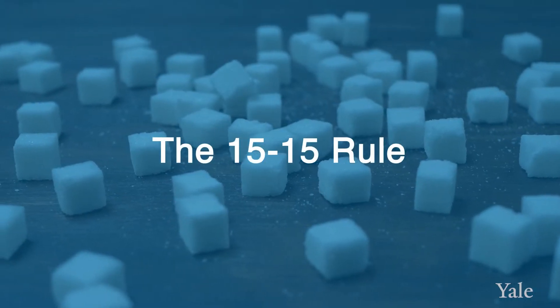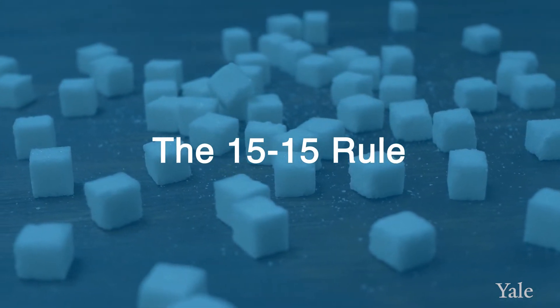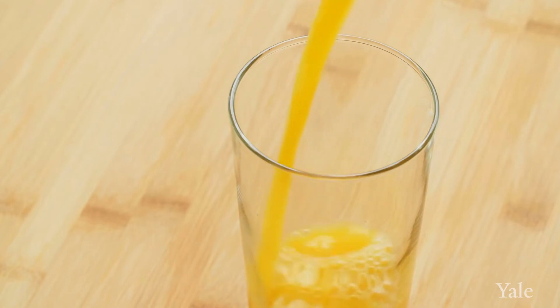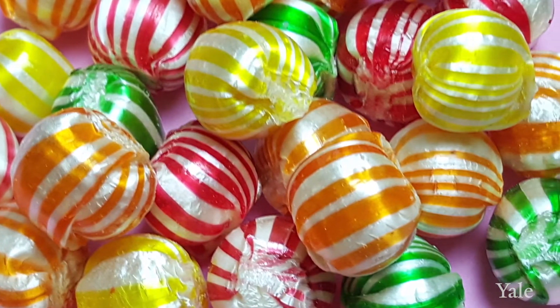If your blood sugar is less than 70 when you're checking it, you should do something called the 15-15 rule. You want to give yourself approximately 15 grams of carbohydrates. For example, 15 grams of carbohydrates can come as half a cup of juice — whether that's orange juice or apple juice — or it could mean having a couple of hard candies. Sometimes you'll need to look at the nutritional label and do a little math to add up 15 grams of carbohydrates.